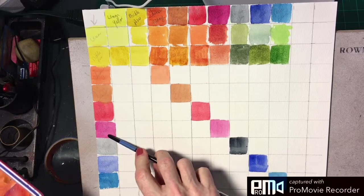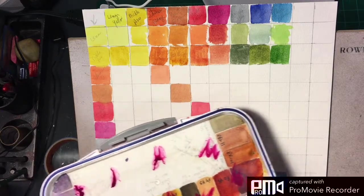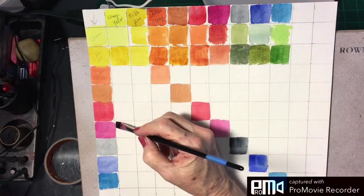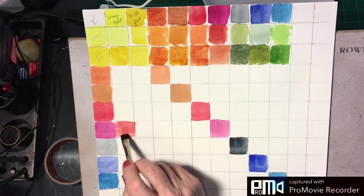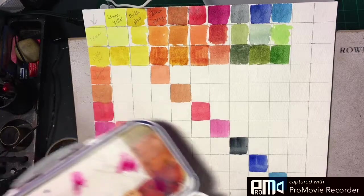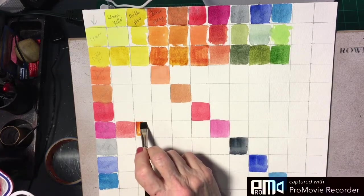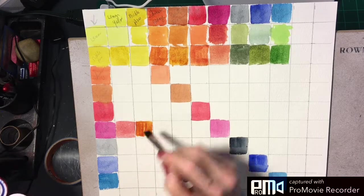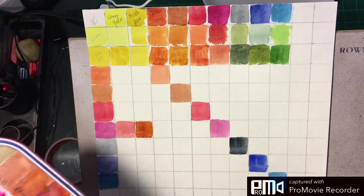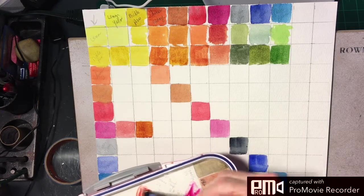We start here and our primary color is quinacridone magenta, so we're going to add a little bit of lemon yellow. It's such a strong color — you get something that looks almost like a quinacridone red. The next one is nickel azo — we'll mix that up here, and that is a gorgeous combination. Quinacridone magenta is one of my favorite mixing colors. The reason I chose the colors on this palette was mostly for their mixing abilities, and Chinese orange came in the Sennelier set I bought for the class.